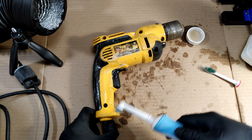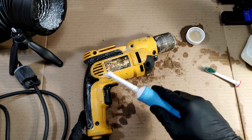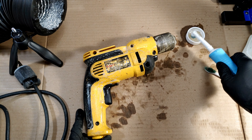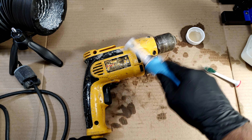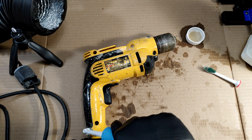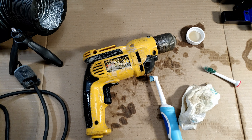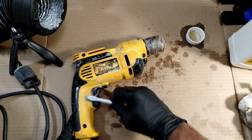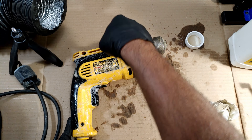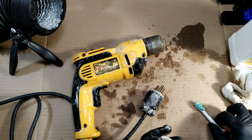Just going to layer this thing here with a bunch of Crud Cutter, let it sit for a bit, and come back to it to see what happens. Got to make sure none of it drips inside the motor though. I'm going to leave a big layer of this stuff on here while I go have dinner and we'll come back and see what happens. Okay, I'm going to go wash the lid and these brushes out — I'll see you after dinner.